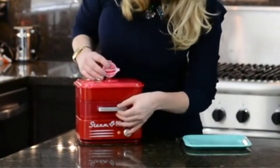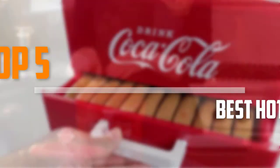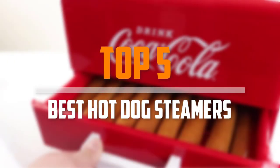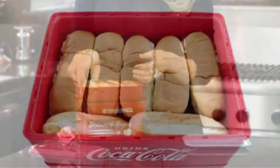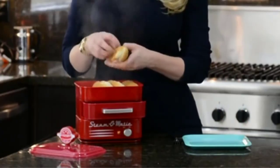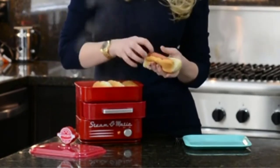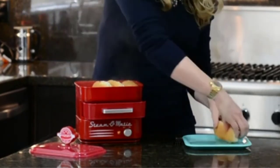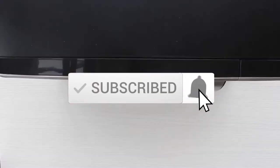Are you looking for the best hot dog steamers in your budget? In today's video we break down the top 5 best hot dog steamers that are available on the market. I made this list based on their price, quality, durability and more. To find out more information about this product, you can check out the description below and also make sure you subscribe for more reviews. Okay so let's get started with the video.